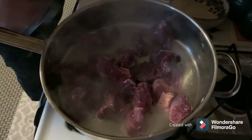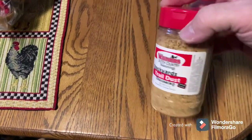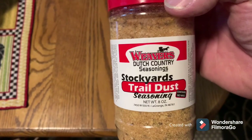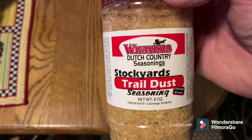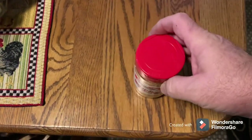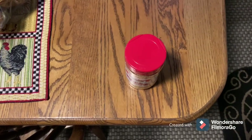She'll get that browned on all sides and then go add the veggies and mushrooms. Tammy put a little bit of this Stockyard's Trail Dust seasoning — this is pretty good stuff. We like it on just about anything and everything. So she put a little bit of that on the meat in there, and it's frying away, so we'll get out and add the veggies.